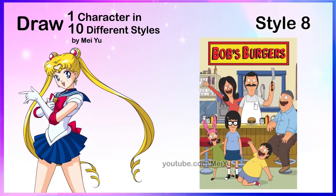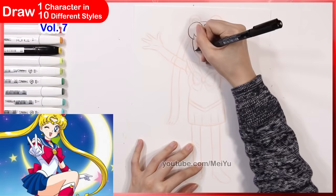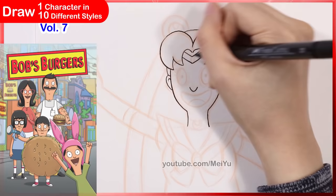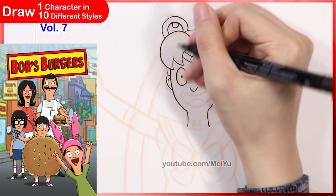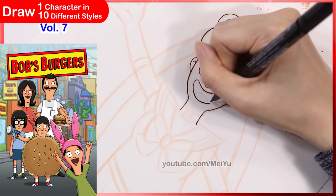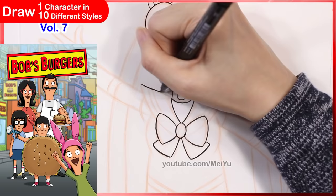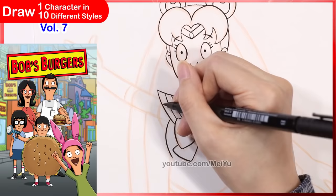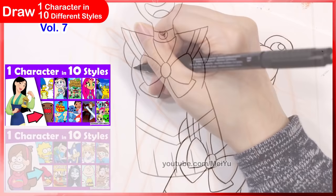For style 8, here is another fandom I haven't done before on my channel — some of you have been asking for a Bob's Burgers style, so I'm going to reimagine Sailor Moon as one of these characters. I haven't watched this show yet, but I really like how they handle the different features of the characters. What stands out to me most is how the head shape melds into the neck and then into the body in such a smooth transition. The face — the eyes and the shape of the smile when they open their mouth — is very iconic, and the overall simplicity and thin line width kind of reminds me a little bit of the Simpsons style.